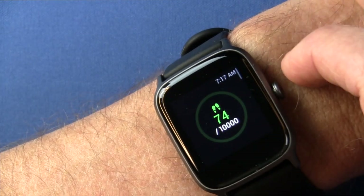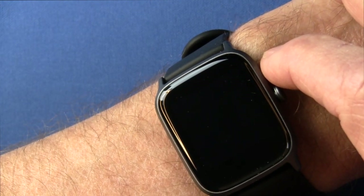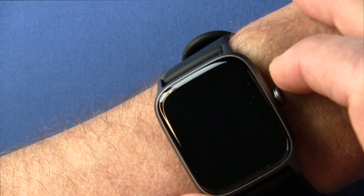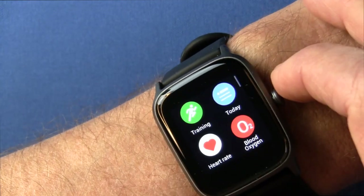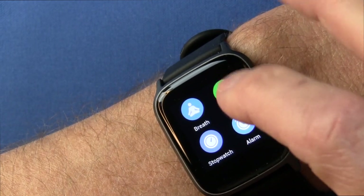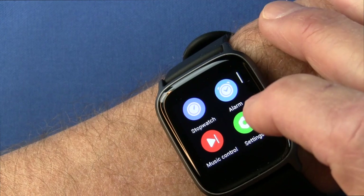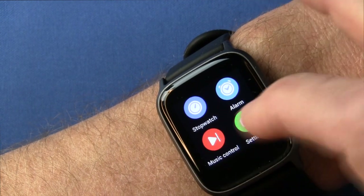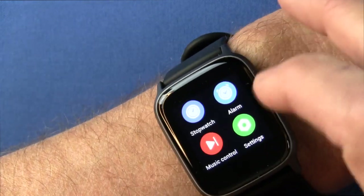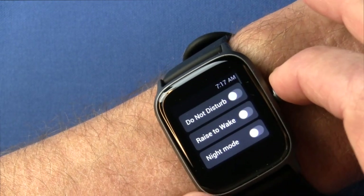You can do heart rate on demand, or it will automatically track throughout the day and during activities. You can get your summary for today. There are also breathing exercises, a countdown timer, a stopwatch, alarm settings that will buzz your wrist, and a music controller that controls music on your phone — this is not an MP3 player.